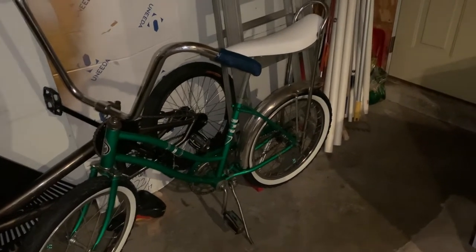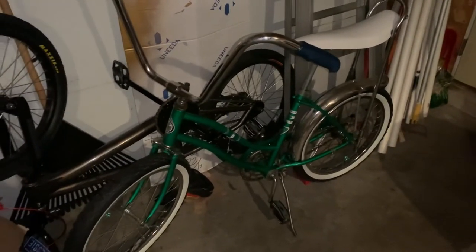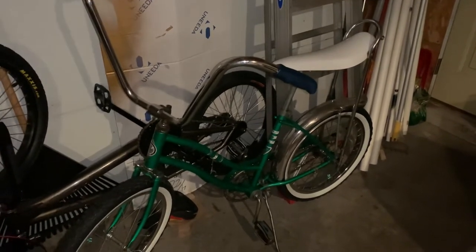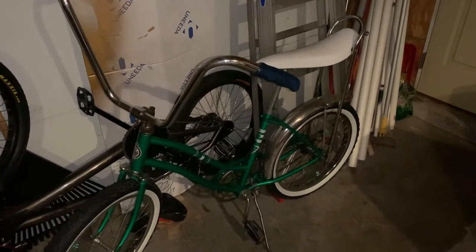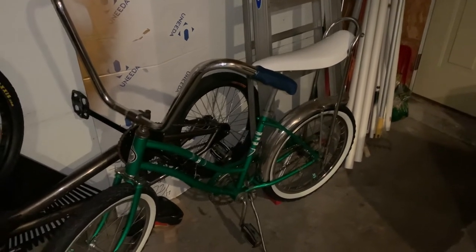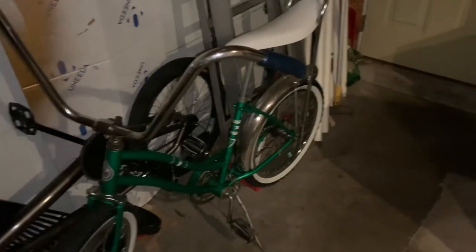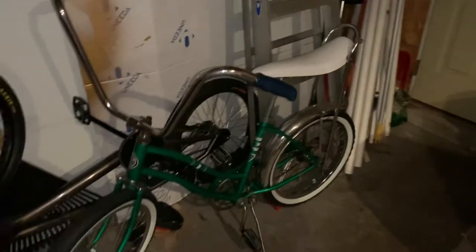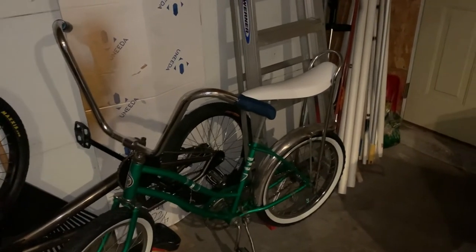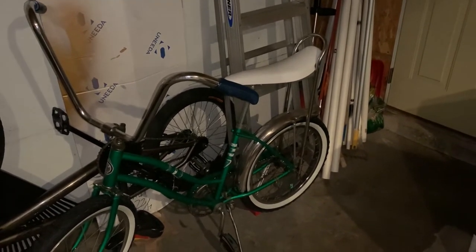Some of the more rare ones and some of the Schwinns can be $250 on up, but for most of the bikes, that'd be a pretty decent price range. If you want more, another video I did — how to find an old muscle bike or banana seat bike cheap — that video is on my channel on the muscle bike playlist.